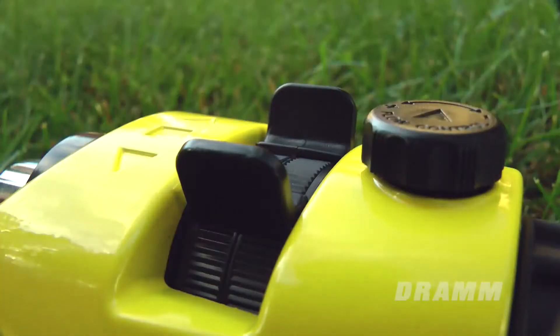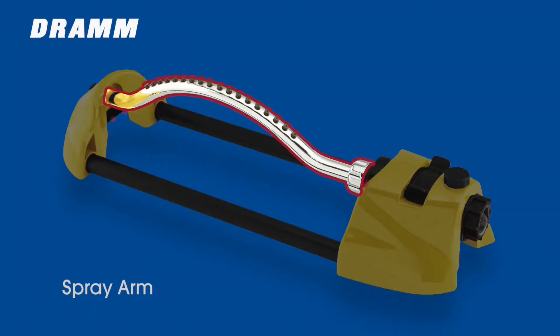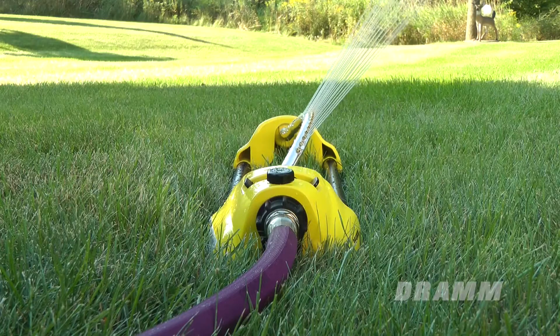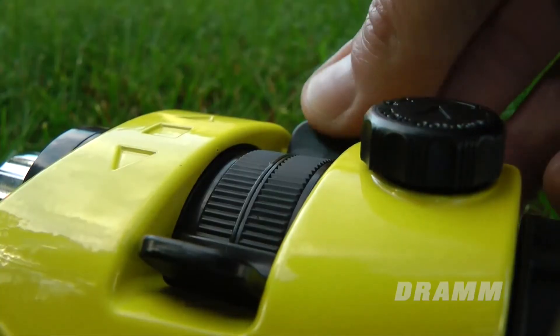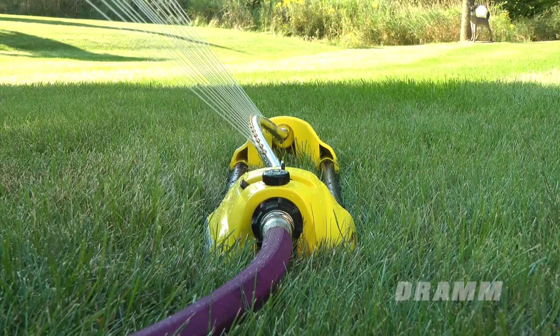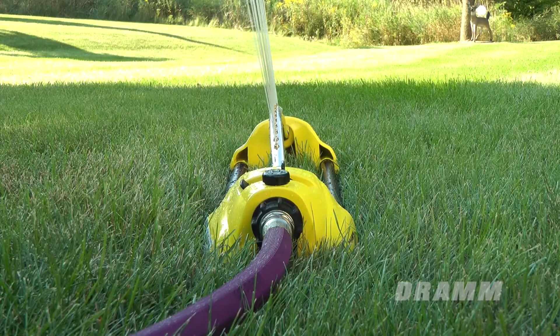Set the spray pattern adjustment tabs to the desired position and adjust the spray arm as needed. With the tabs spread as far apart as they can be, your sprinkler will cover its maximum area. With one of the tabs positioned in the center, straight up, your sprinkler will cover only half of its maximum coverage area. You can adjust these tabs for precise, even watering.